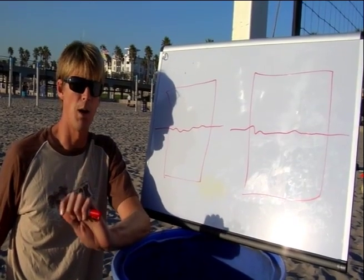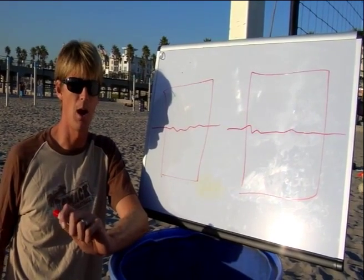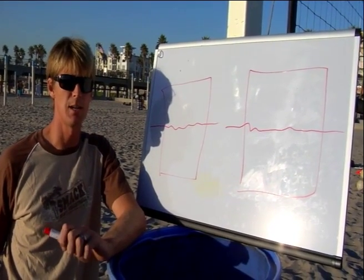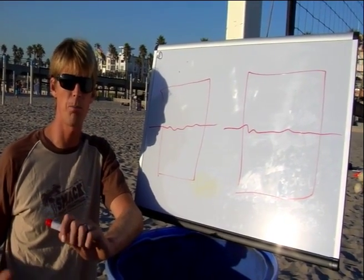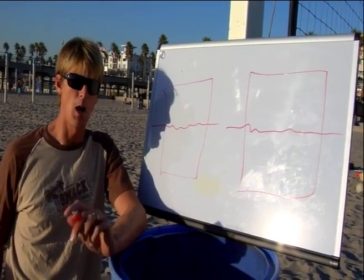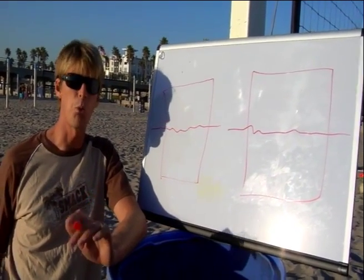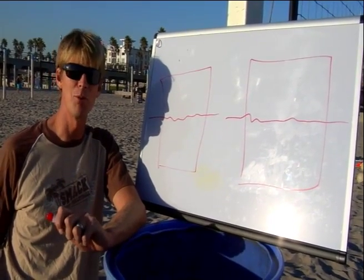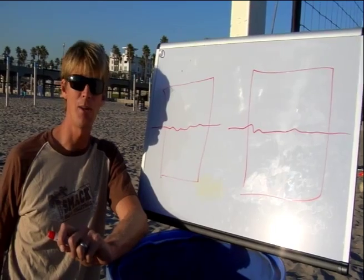When we're talking about serving, a lot of people struggle with missing serves. One thing that I'll tell all the players that come through my camps when they're serving — I have a quote from the movie The Patriot. It's called Aim Little, Miss Little. That's the name of this video: Aim Little, Miss Little.